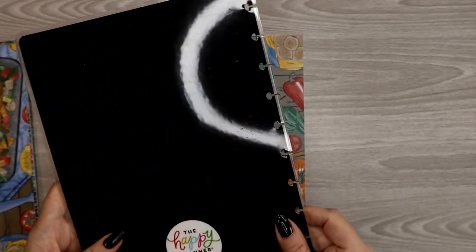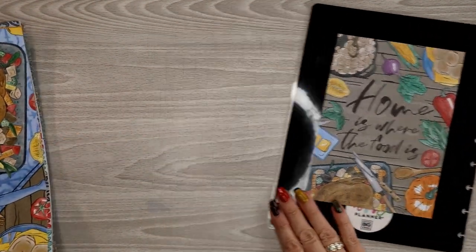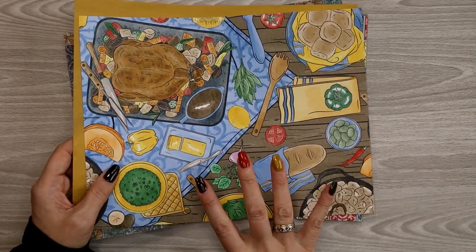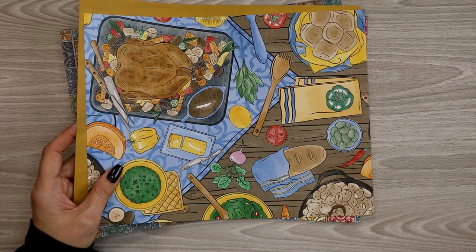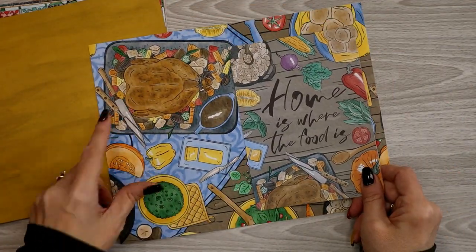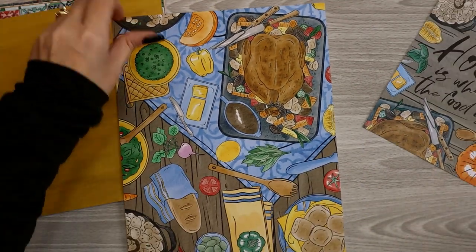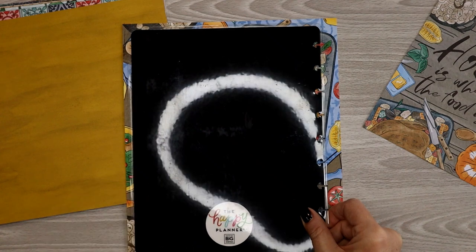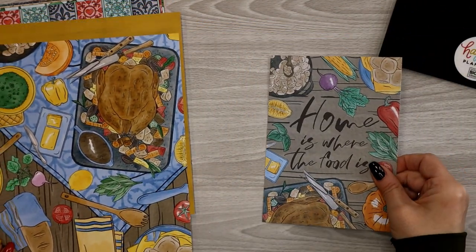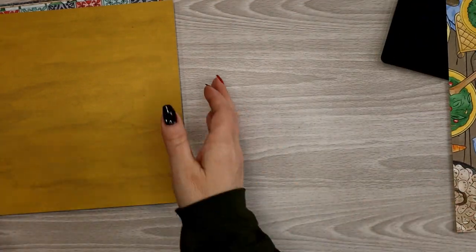I've pulled a happy planner cover to help me with measuring and sizing. I'll definitely need a backing sheet to go with this one. Looking through the pages that came with the kit, I want to make a front cover, a back cover, and a bookmark. If I use the art card as my front cover, I'd probably use a piece of this for the back. An eight-and-a-half by eleven piece of paper is definitely big enough to make a cover without needing a backing sheet.